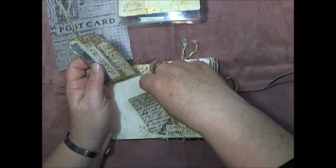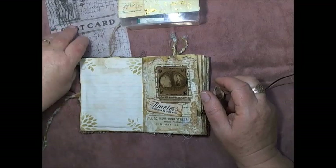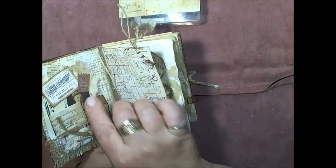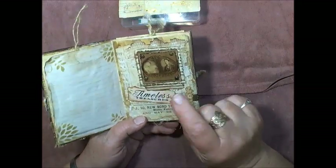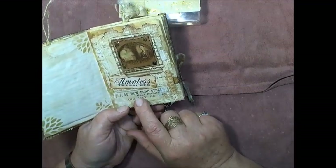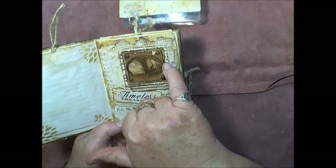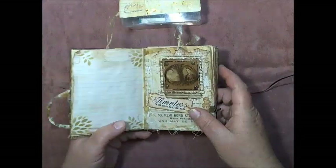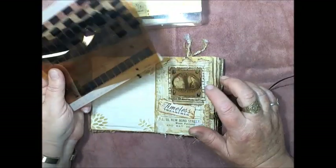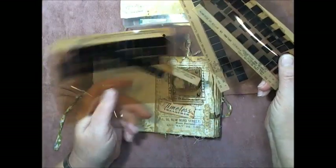I've made another little journaling spot — a tag — with 'Timeless Treasures' and 'More Beautiful Things.' That came out of the same Tim Holtz set as the previous ones. There are some more music book pages as well, some stamping, a little bit of tablecloth, and this plastic here is actually microfiche. I do sell microfiche in my Etsy shop if anyone's after some.